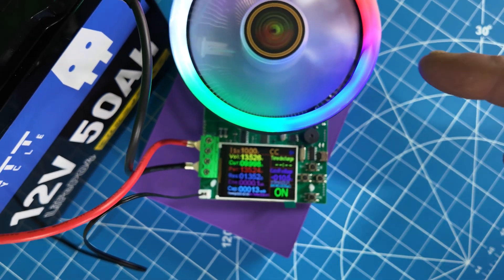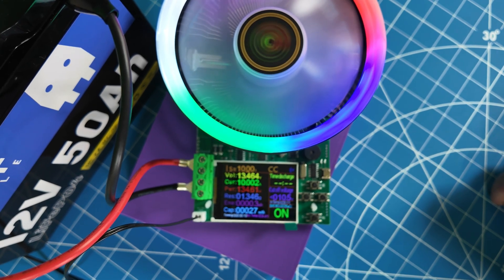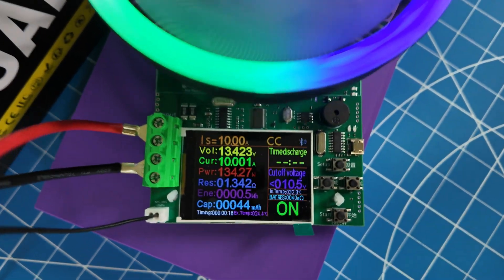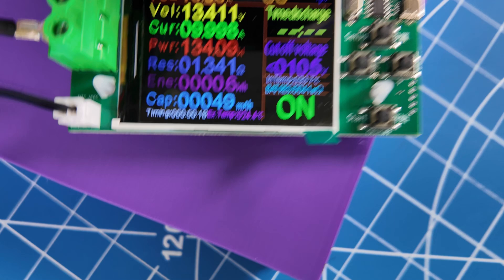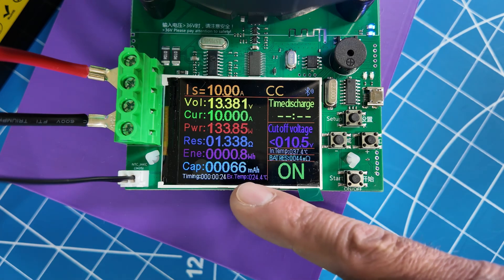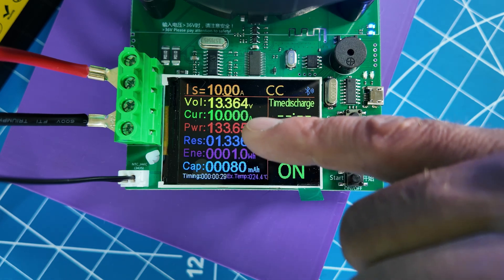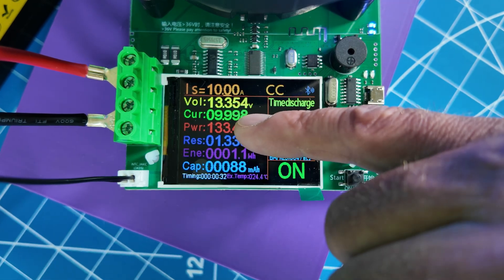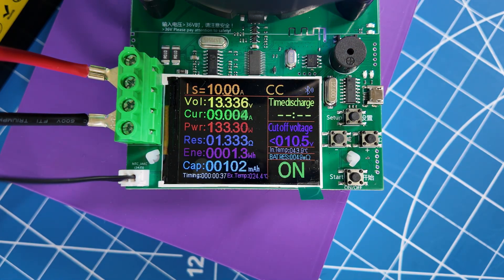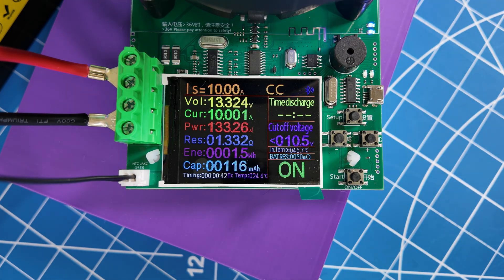As you can see when this thing goes, it just spins that fan and heats up this heat sink. It's going to do this for a long time — I think the light is just to make it look pretty, maybe try to sell it. At the bottom you're going to see the capacity increasing, and then it shows the resistance and the power in watts. I'm doing a constant 10 amps as it's set to. So let's come back to this in about five hours and see if the battery lives up to what the label says.